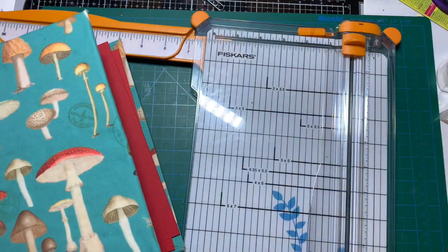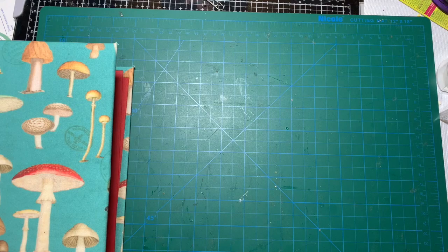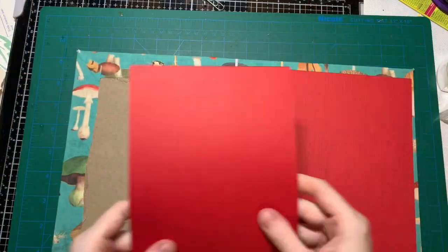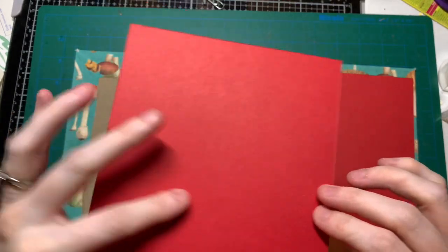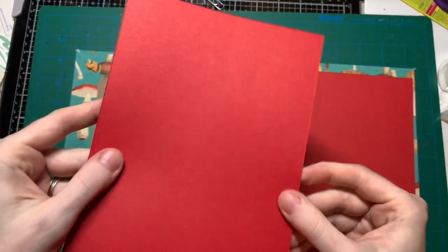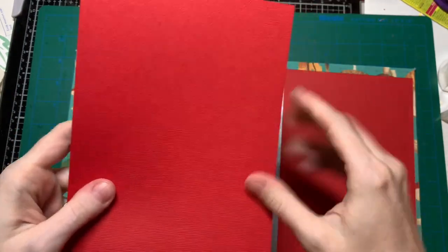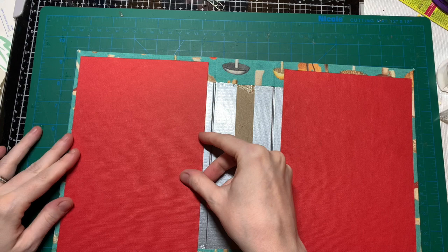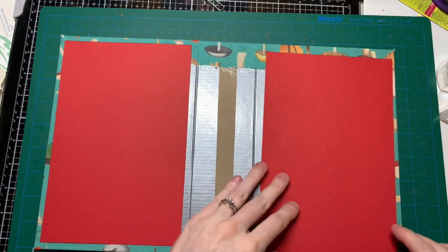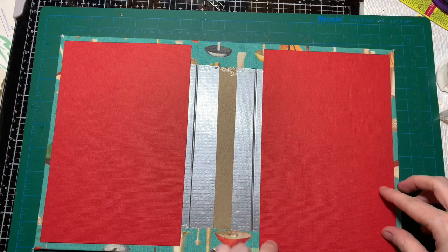I don't have to cut the other paper, that's good. This paper has a texture on one side and you can still see the texture on the other side but it's not as textured. I think I want the texture showing, so I'm going to glue this on here and on here.